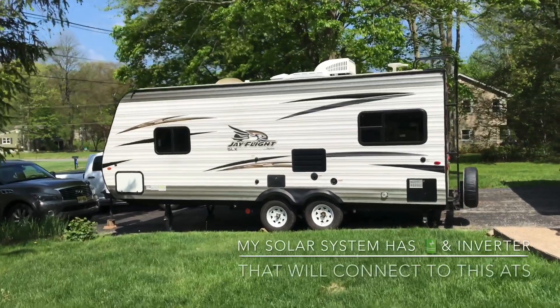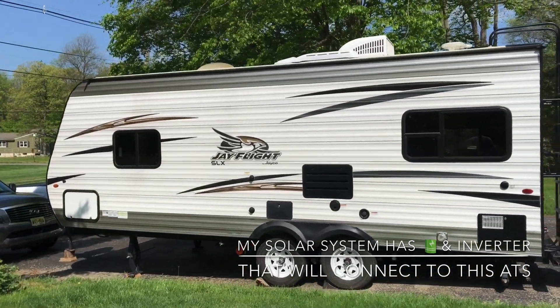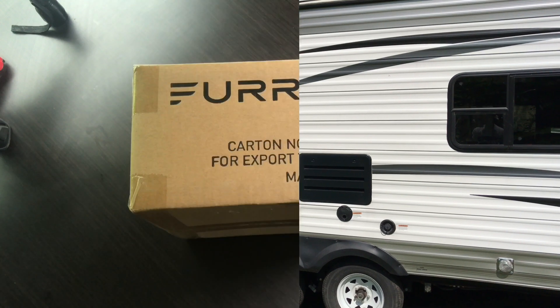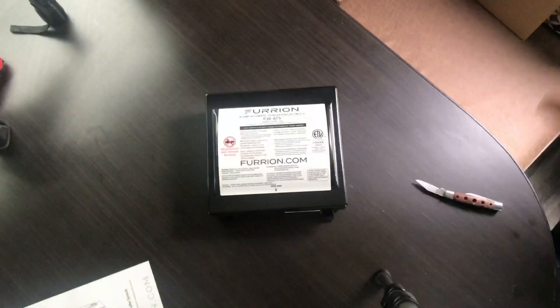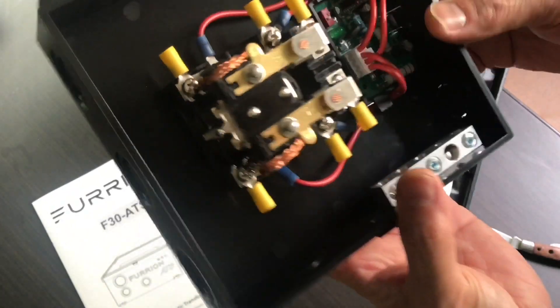Let's go inside my travel trailer. I'm gonna be installing the automatic transfer switch, also known as ATS — it's an important part of my solar power system for my Jayco 212 QBW. One of my packages came in: it is the Furion 30 amp automatic transfer switch. Let's unbox it.